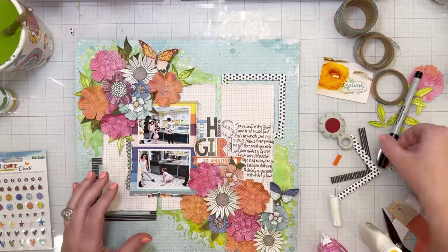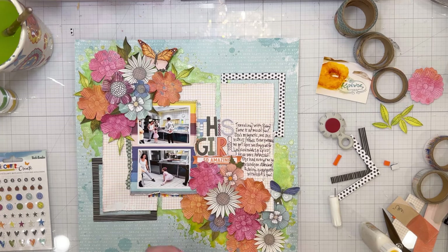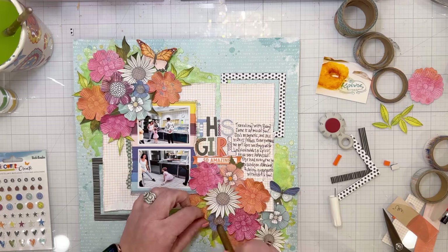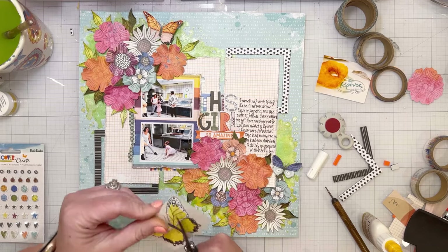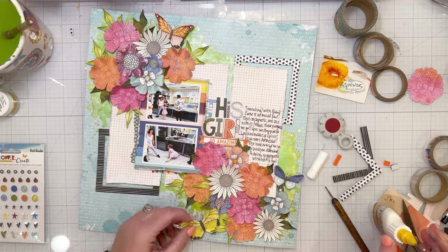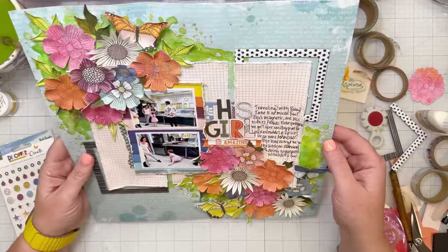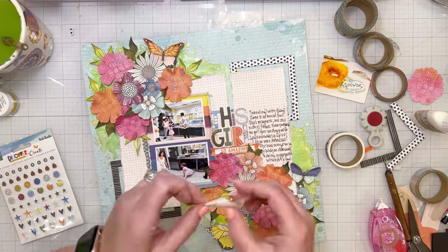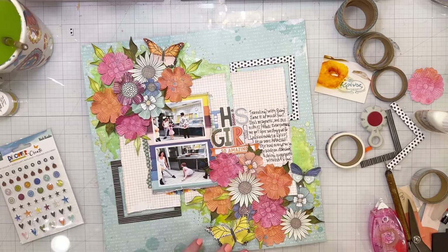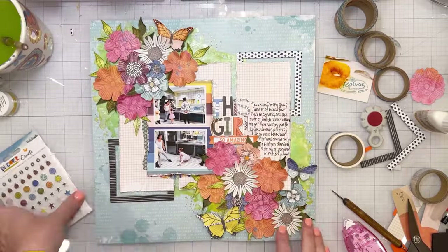I'm adding a couple more little butterflies. When I do floral clusters, I always add the flowers first and then go back when finished to add all the leaves and greenery so I can see where it needs it and how to balance the cluster. From the six-by-eight paper pad I'm cutting out a yellow butterfly because it needed a little pop of yellow to tie in with the yellow in the pattern paper behind the photo and the little yellow on the background. I'm adding a little bit more washi tape as a small pop of color — it's a small detail but I think all the small details are necessary.